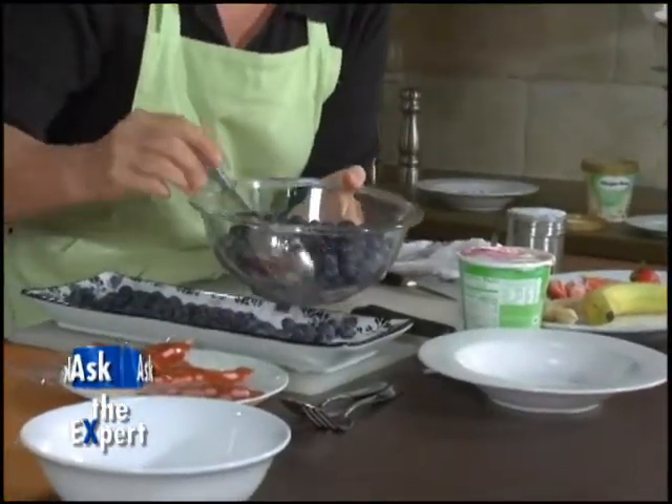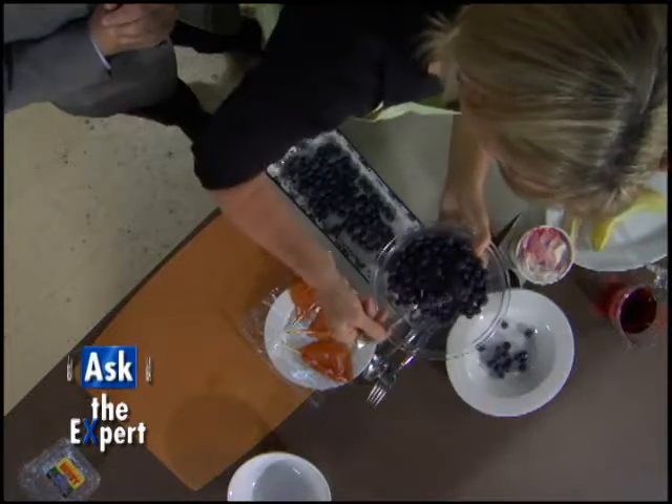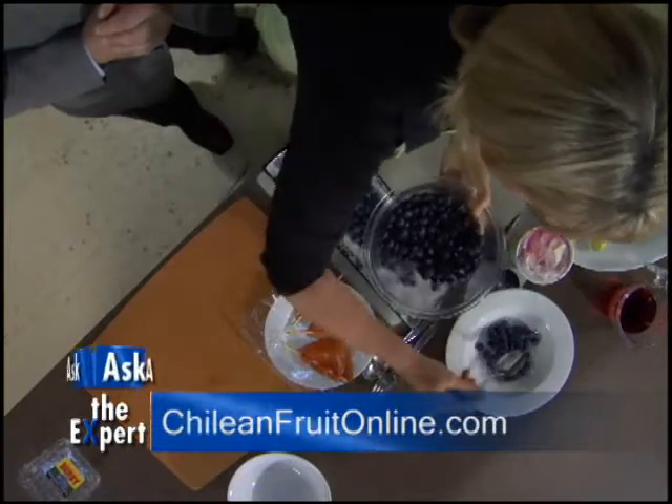A quick recipe using some fresh Chilean blueberries — you can see these silver frosted berries are nice and plump. We're going to ladle those into the bowl, and this is going to be a sea for the banana boat to float on.